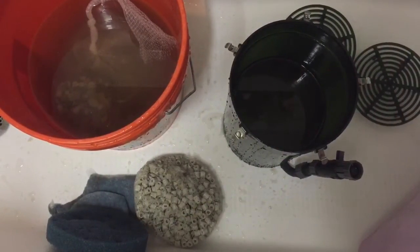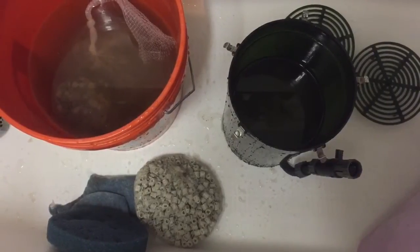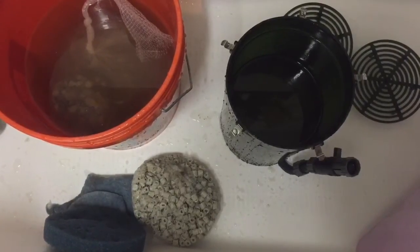Hey, what's up YouTube? This is New York City Cichlids and today I have a DIY project for you. But before we get to the homemade filter media, let's talk a little bit about filtration and mechanical filtration.